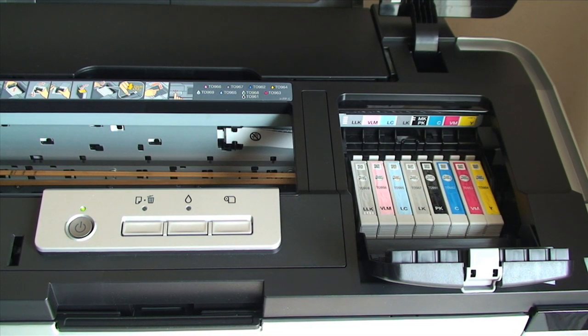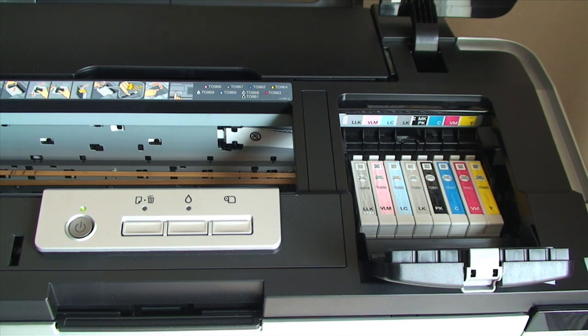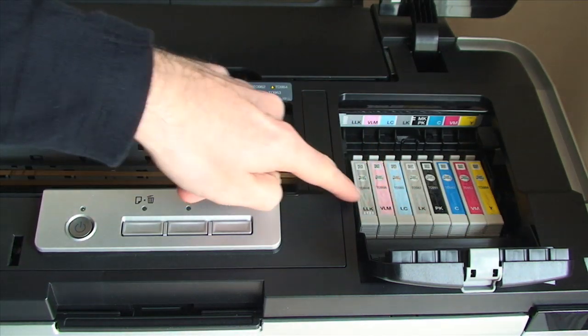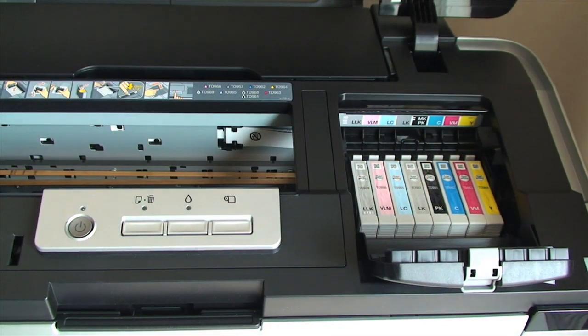You have the normal cyan and yellow in there, but this printer goes beyond regular inkjet. It has a vivid magenta instead of a normal magenta, and a vivid light magenta. Alongside standard cyan there is a light cyan, and then three different blacks: a light black, a light light black, and a photo black. You can swap the photo black for a matte black for better shadow detail, but be warned this uses some ink, so it is best not to swap out too often.